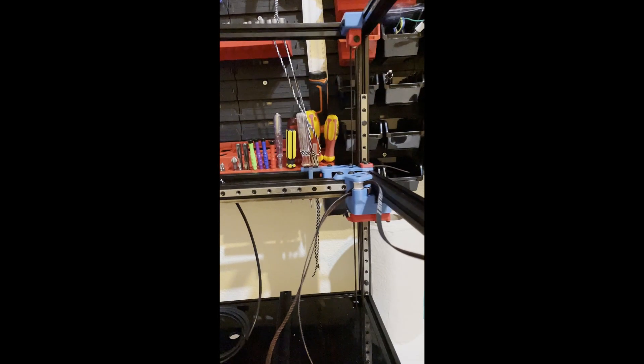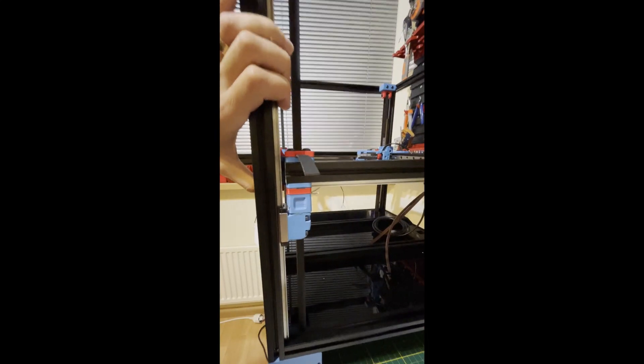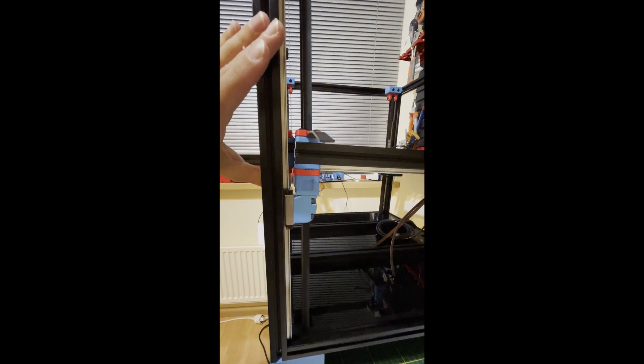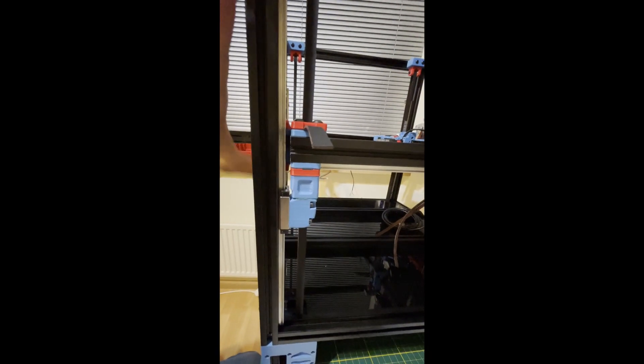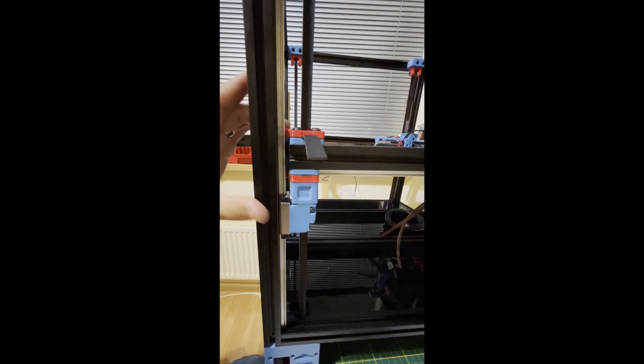I also removed the rope. Right now my Z belts are holding my gantry. Now it's easier to see the joint — we need this tolerance, this small movement.